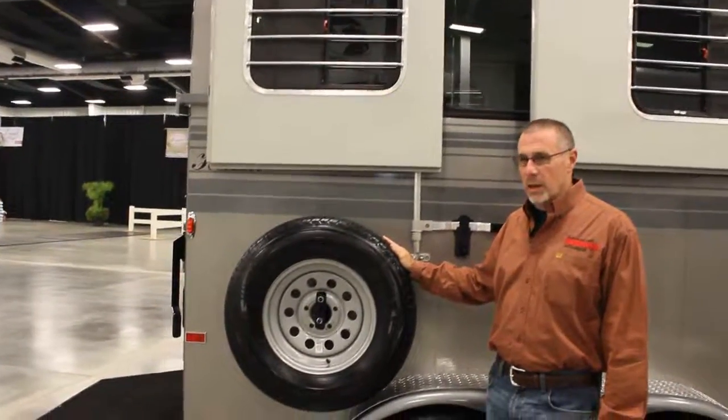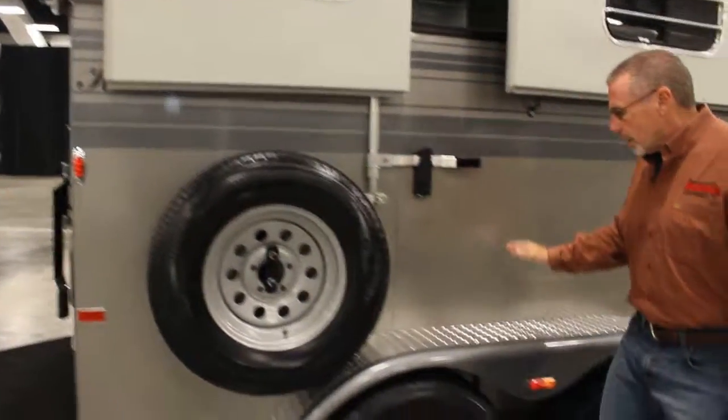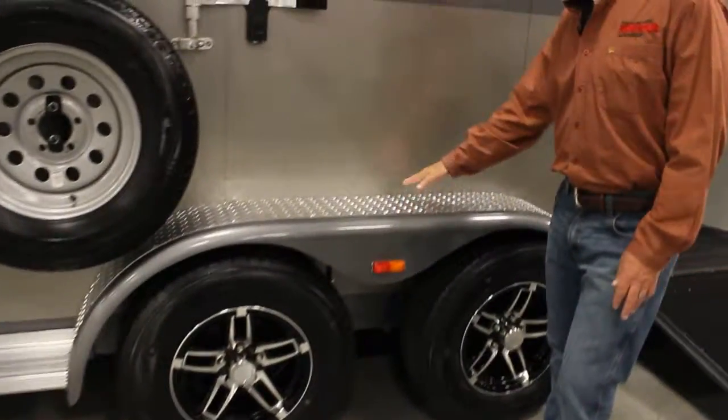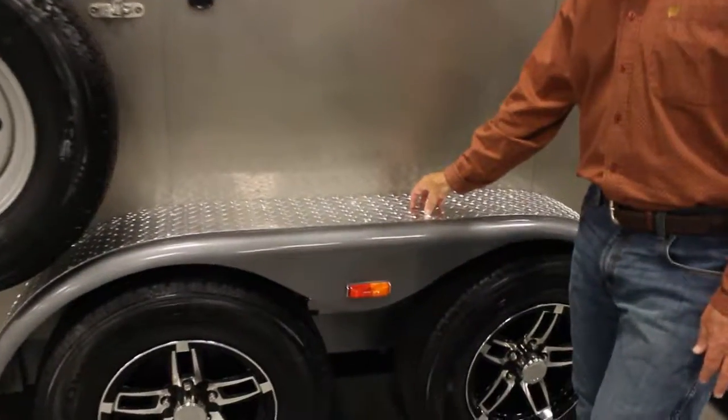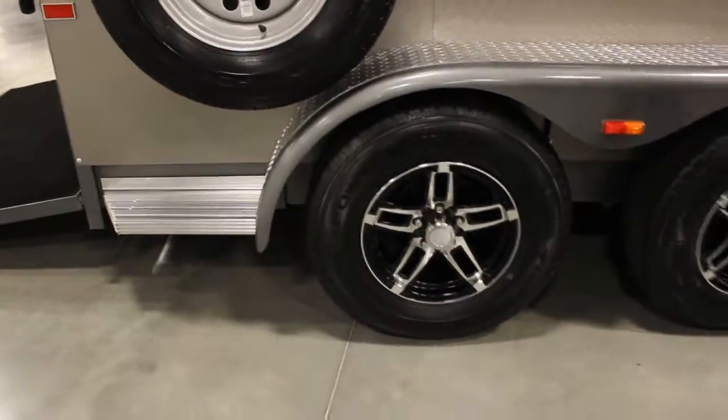Since we have the tack trunk in the dressing room, we mount the spare back here over the fender. This trailer is an elite unit, so it features a full-length gravel guard on the fender, running boards, and of course the pretty aluminum alloy wheels.